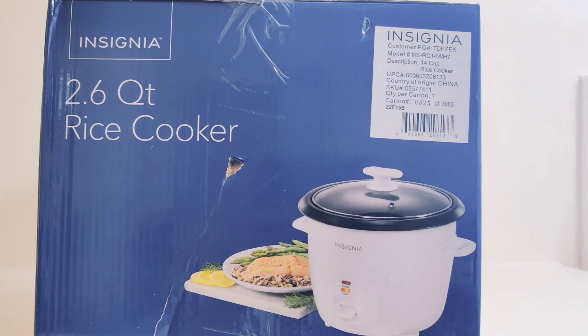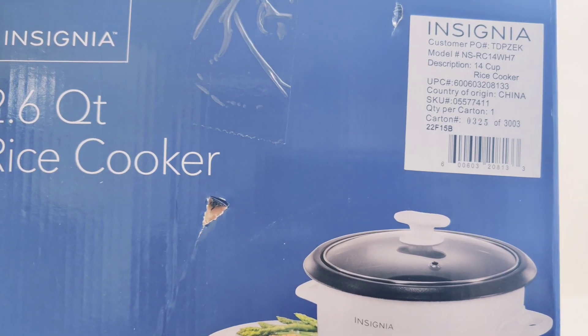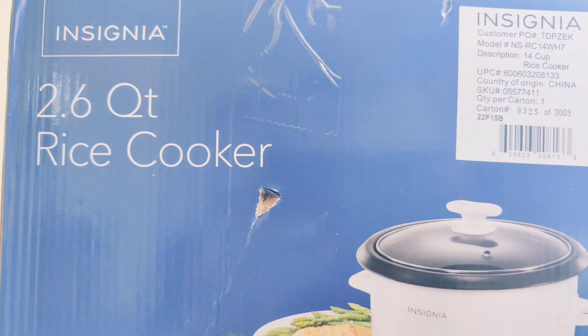Hello everyone and welcome back to our YouTube channel. Today we're going to be reviewing this rice cooker that is 2.6 quarts from Insignia.